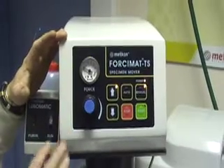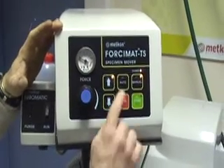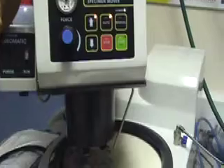To set the Fulcimat and Fulcipole units, please refer to our other videos. Once set, set the Fulcimat to auto, which will work with the Fulcipole unit.